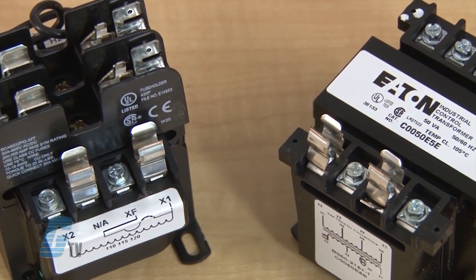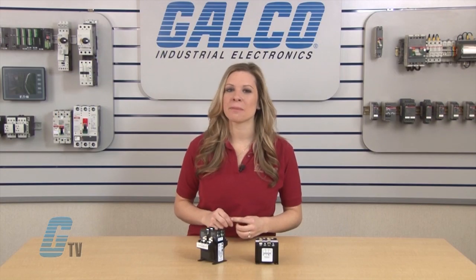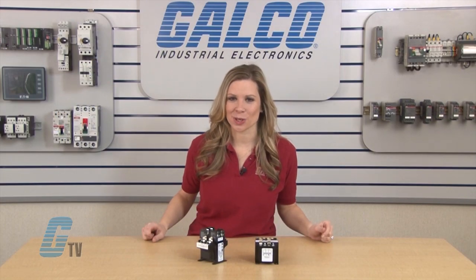These compact, general purpose transformers can step down voltage to machine tool control devices and enable control circuits to be isolated from all power and lighting circuits.